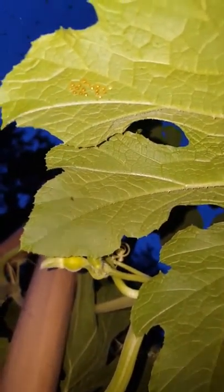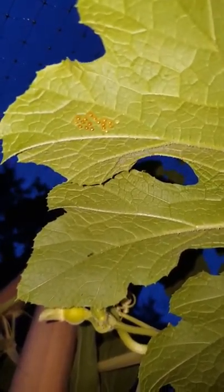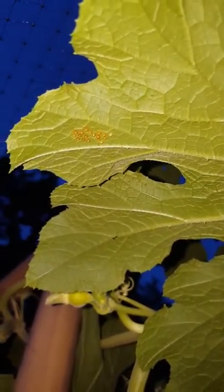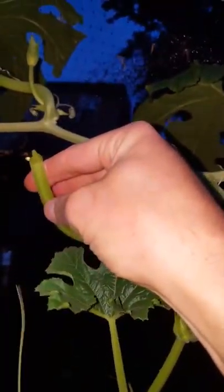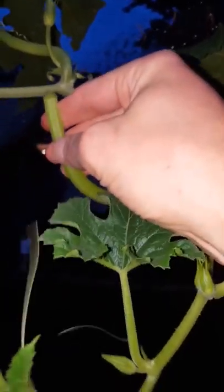I actually saw the squash bug out here on the underside of this plant and sure enough, those are the eggs of squash bugs. So what I'm gonna do is clip this whole leaf off — I've got scissors, just gonna clip it off right here at the base of the leaf. What that'll do is not leave too much of a gaping hole where that leaf was.